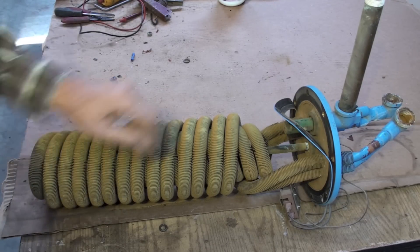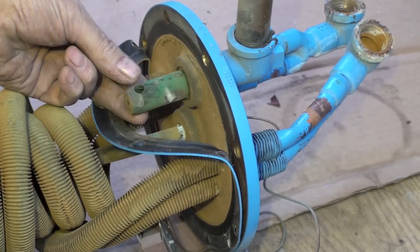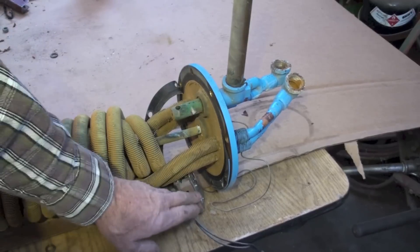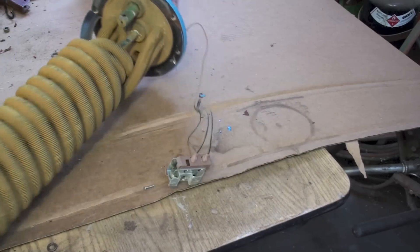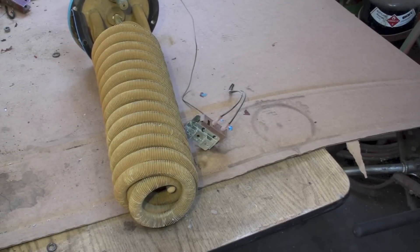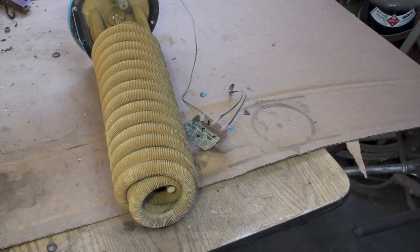Here's the water inlet, and you can see it has several holes — one on top and two on the sides — so it doesn't just throw cold water straight up. It spreads the water out so the heat exchanger can warm it. The thermostat has a bulb here, and that bulb goes all the way up the heat exchanger. Very simple — not much to these things.